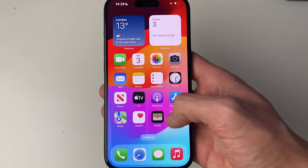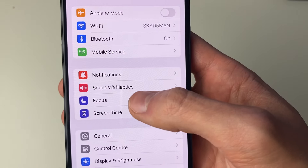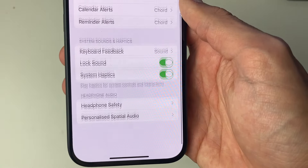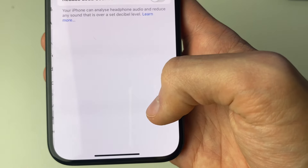If they're still very quiet, open up Settings on your phone and scroll down into Sound and Haptics. Then scroll right to the bottom to Headphone Audio and go into Headphone Safety.